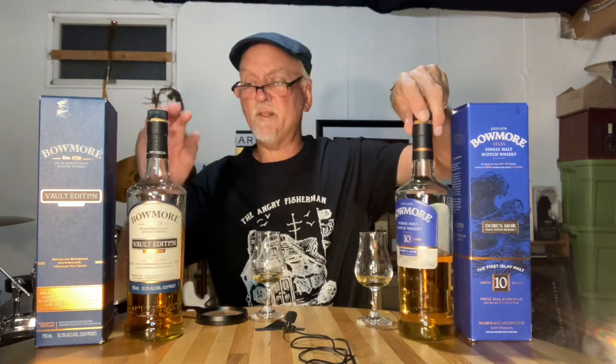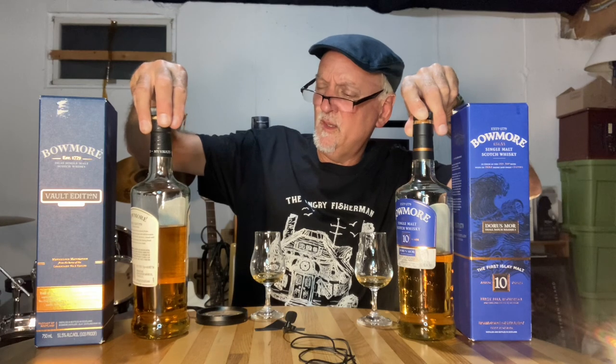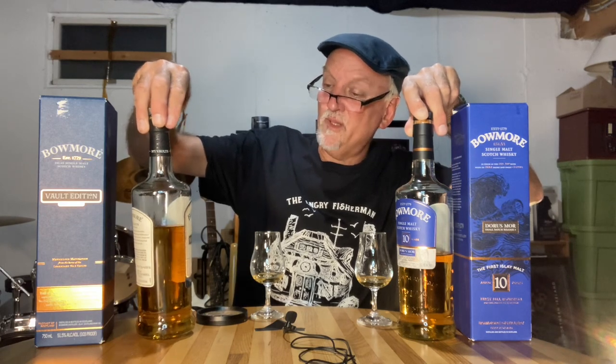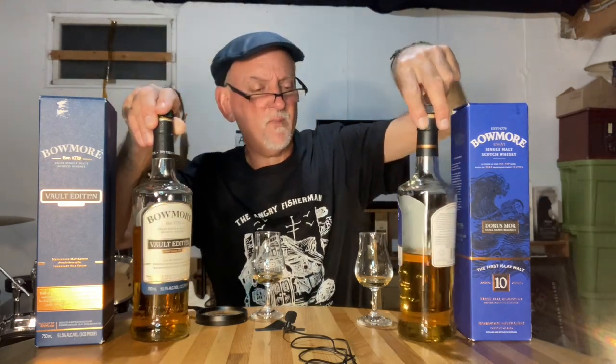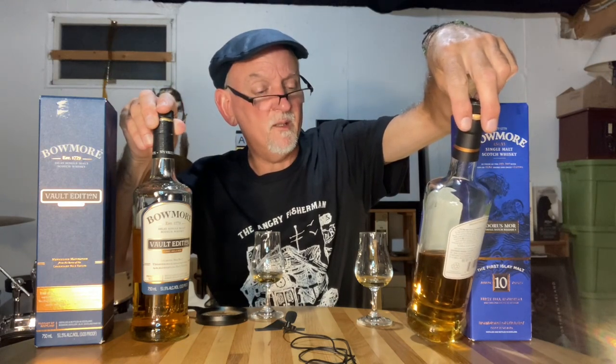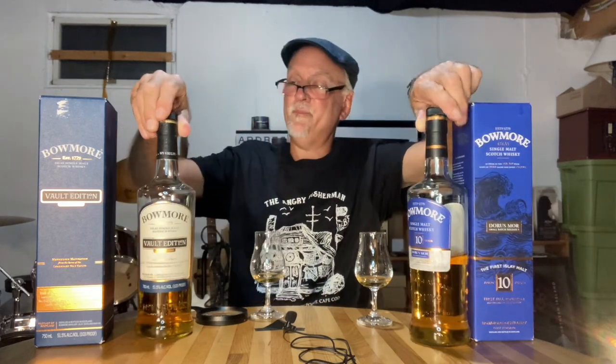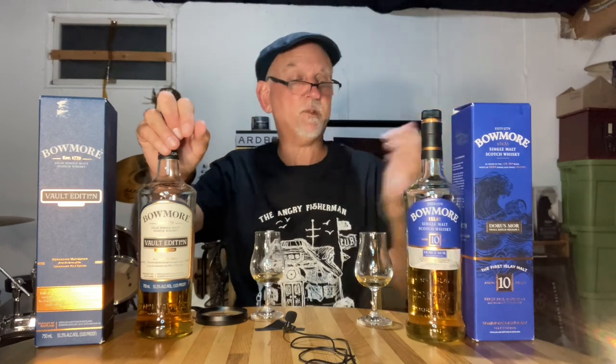I'm not sure about the non-chill filtered — let me see. The Vault Edition Number One doesn't seem to say it on the label. But the 10 Year Old does say non-chill filtered, so I would assume the Vault Edition is probably non-chill filtered as well. There's no mention of color, so maybe there is a little bit of color added.